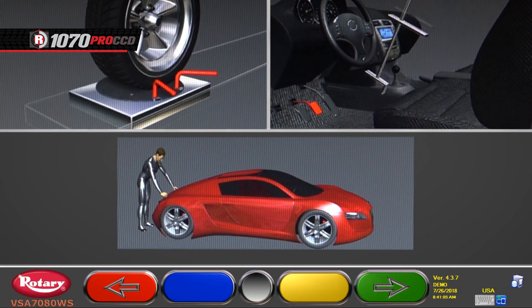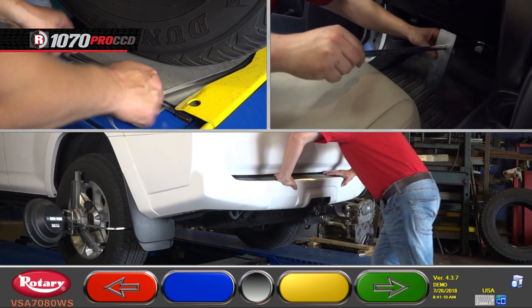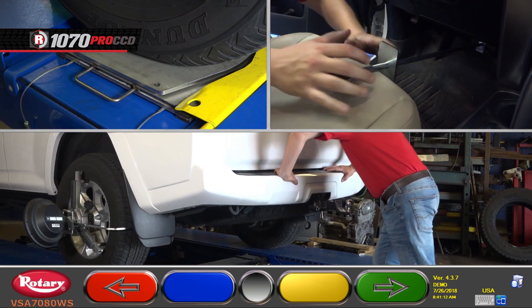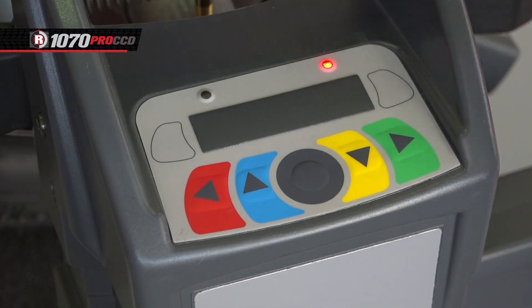Now you'll see animations walking you through the final setup of unlocking the turn plates, applying the brake depressor, and jouncing the car. Once done, hit the green button on the keyboard or on one of the measuring heads to move forward.